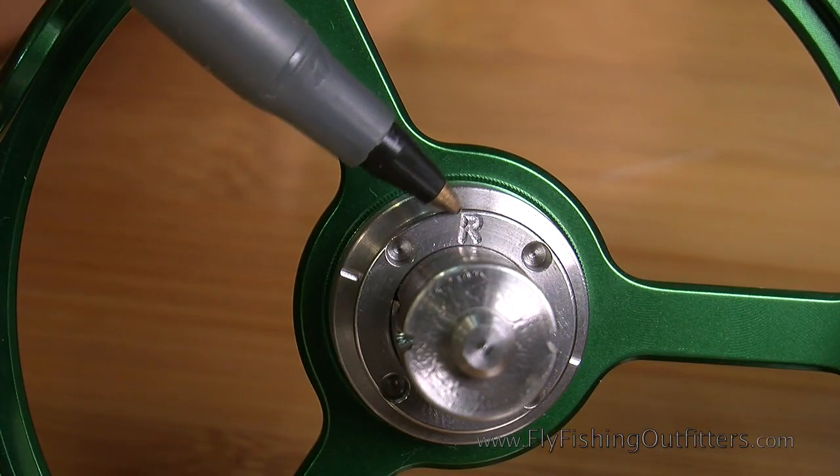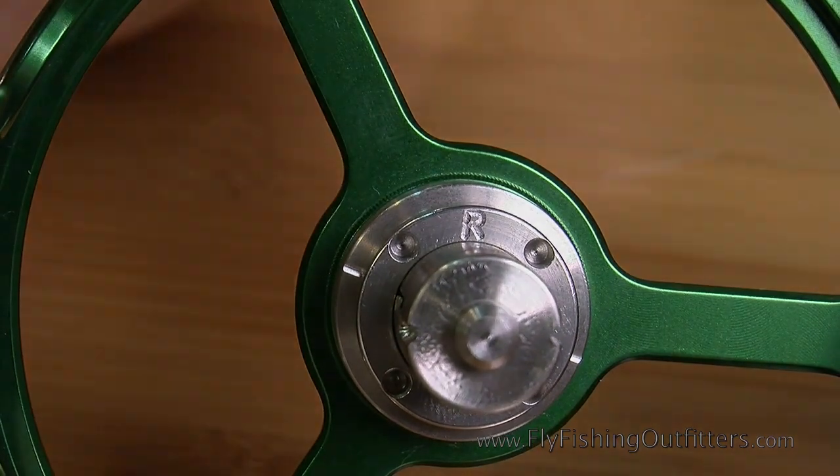Notice that the clutch ring now shows an R for right-handed retrieve. Replace the spool and you're good to go. Thanks for watching and I'll see you on the water.